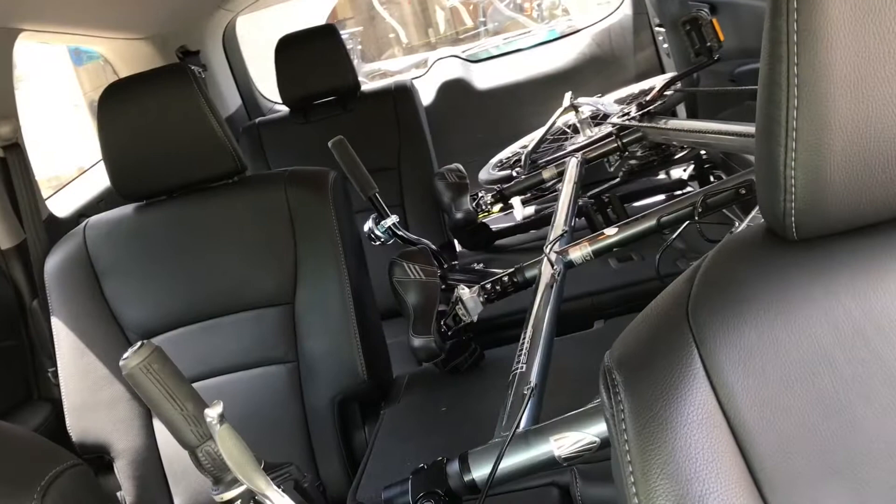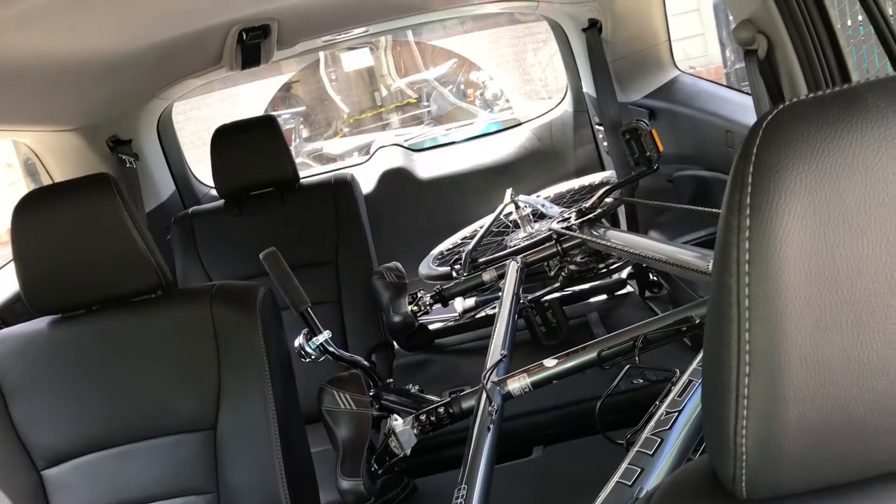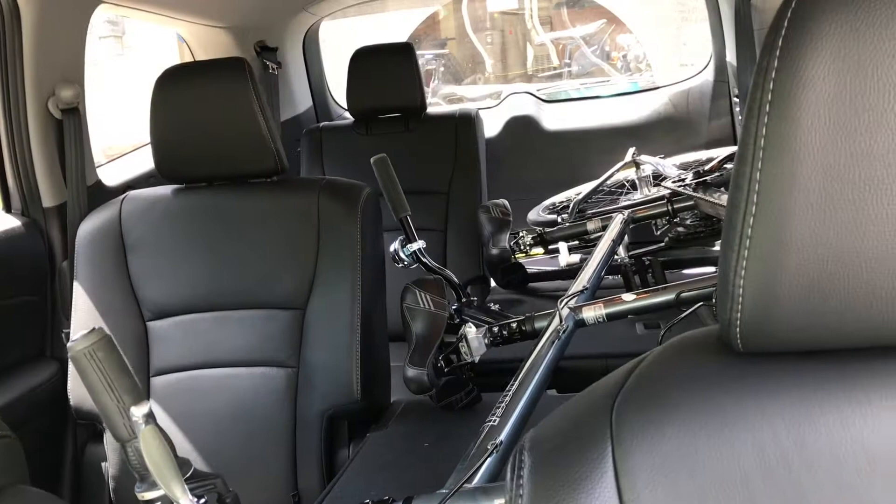Here's what it looks like from the front. You can definitely put a lot of gear in between the frames — clothing, food, and things like that. It's very doable for a one-day biking trip.